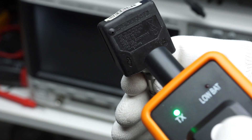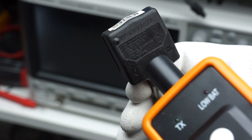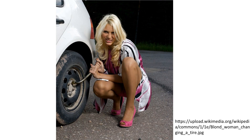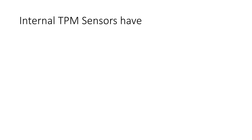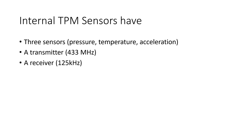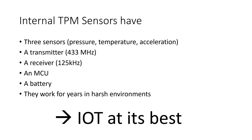Then I bought this activator for 10 bucks. And really, it creates a strong signal and the sensor sends its data when I point at it and press the button. But why is this necessary? Let's assume you change a tire on your car — then you have to tell it the ID of your new sensor and also where you mounted it. Also, my other sensor works with the activator. We learned these modules have three sensors, a transmitter, a receiver, an MCU and a battery, and they work for years in harsh environments. IoT at its best.